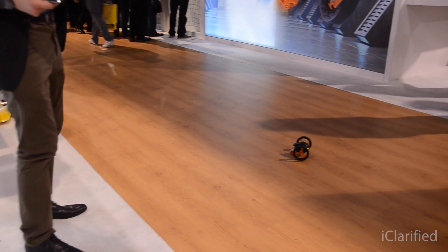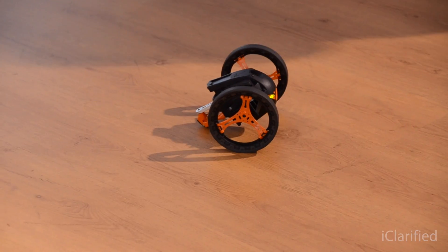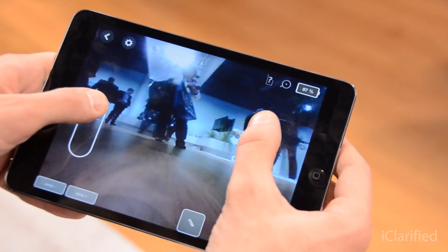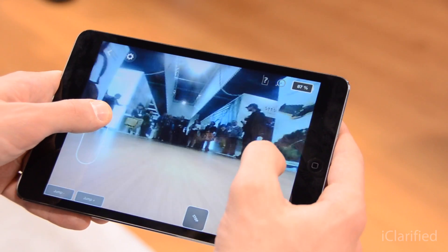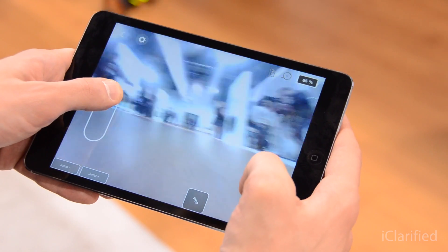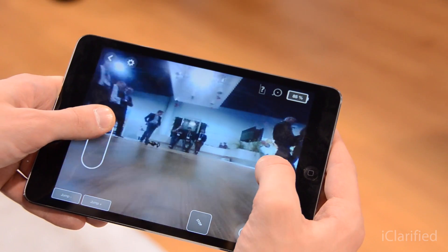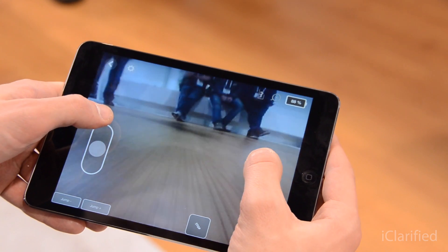It's a rolling robot that you can control by smartphone or tablet through a 5GHz Wi-Fi link. Jumping Sumo also has a camera that gives you the point of view of the robot, and you can see live video streaming on your iPad or whichever smartphone or tablet you're using.